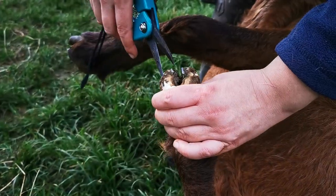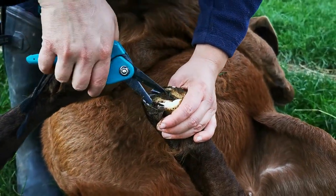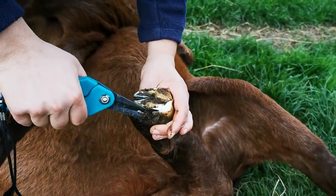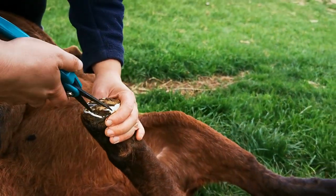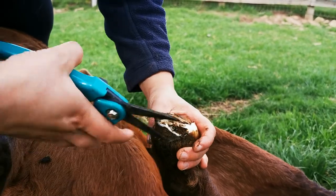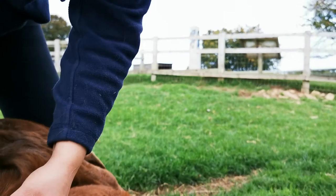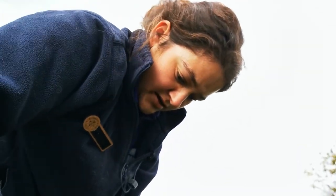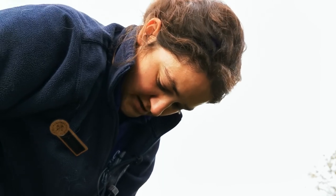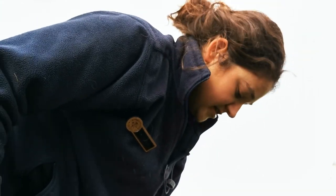Most of the goats here, particularly the boar goats, have names, and a lot of them have been bottle fed — like Auburn here. She had two enormous kids, which were actually really hard to deliver. Probably the hardest kidding or lambing I've ever done, along with our livestock manager. Taking turns between us, it took us over half an hour to get her ginormous first kid out. Then the second one was just as big, which was really challenging.